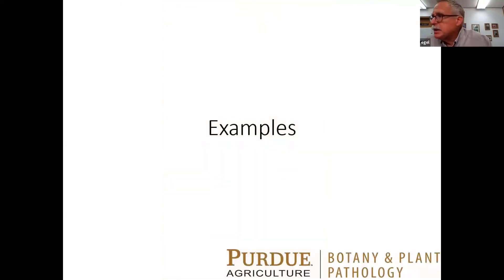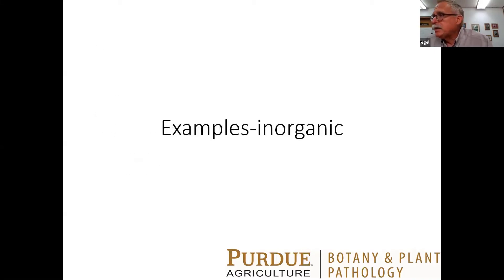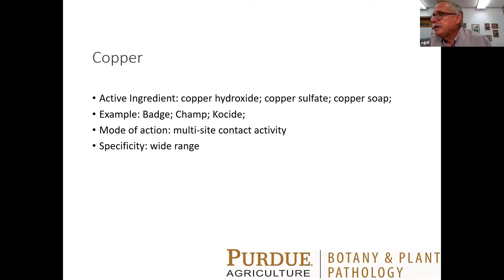I break products down into categories. Inorganic products — today I want to talk about copper and silicon. Peroxide-based products. And biological products — botanical products derived from a plant, microbial products which are either actual microbes or something derived from microbes, or a hyperparasite, which is actually a parasite of a parasite. The first inorganic product is copper — copper hydroxide, copper sulfate, copper soap. Examples would be BADGE, CHAMP, or COSIDE. You have to be careful if you want to be organic, because CHAMP and COSIDE have formulations that are organically listed and ones that are not.